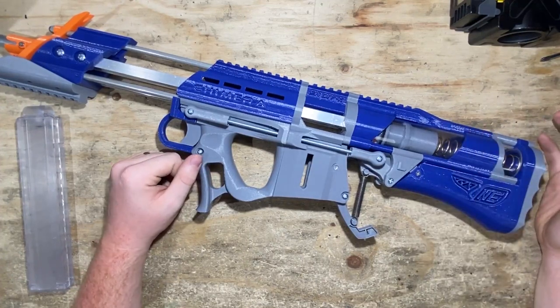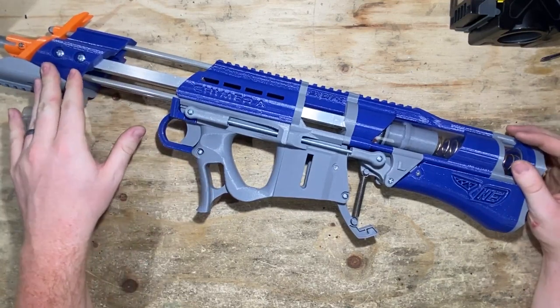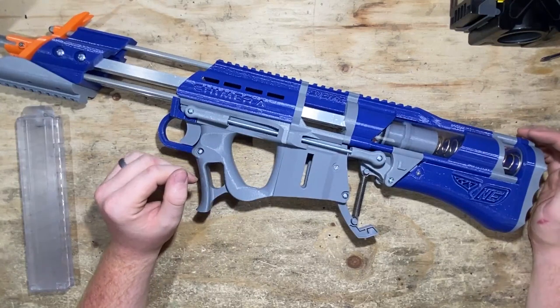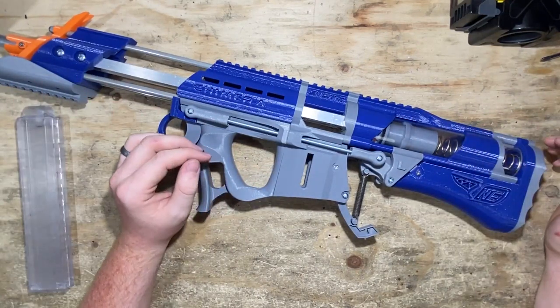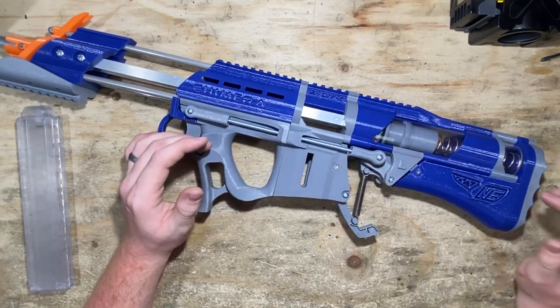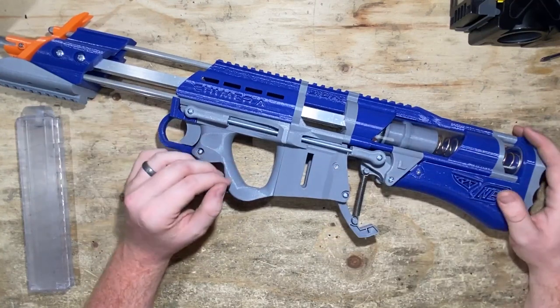You can get an 18.5-kilogram spring, which is really strong — it's not impossible to prime, but it is pretty stiff, though you'll get some good performance out of the blaster. So there's a range of different springs you can use. If you get the half-length variant, it will work with either Talon or Katana magazines — no worries there.